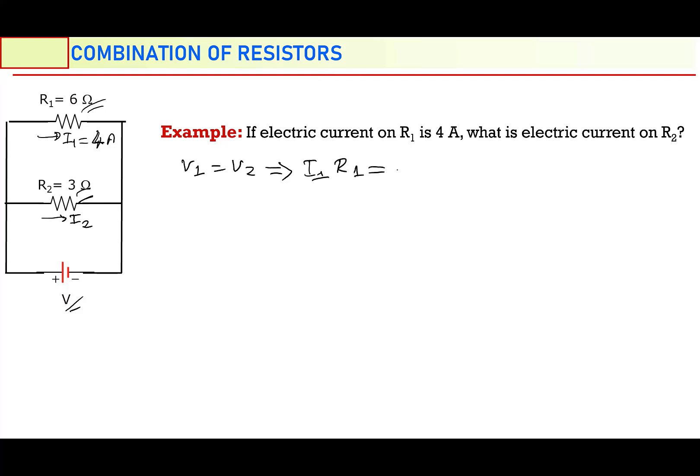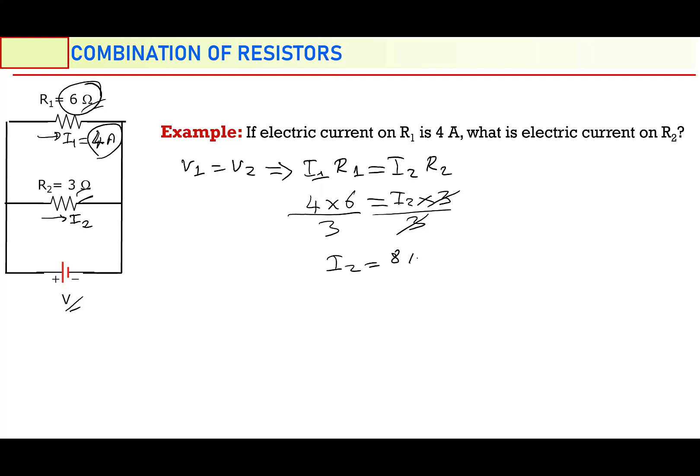Let me write V2 in terms of Ohm's law: I2 times R2. After that, insert the numbers. I1 is given as 4, R1 is given as 6, I2 is the question, and R2 is 3. To get I2, divide both sides by 3. So 6 times 4 is 24, divided by 3 is 8. The result is going to be 8 — so I2 is going to be 8 ampere.